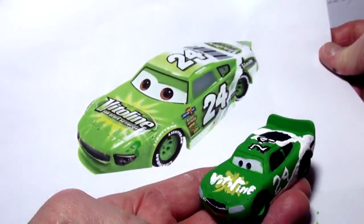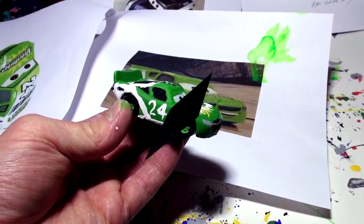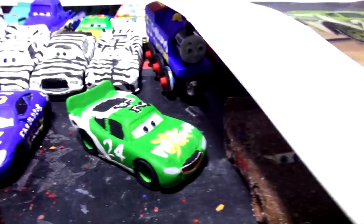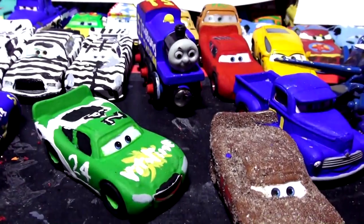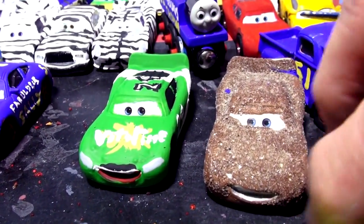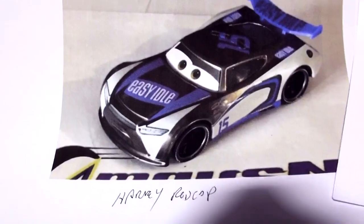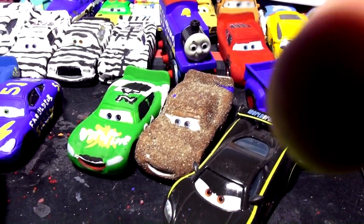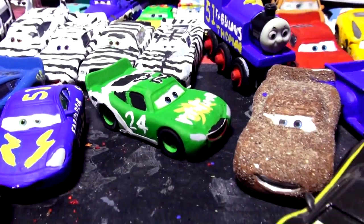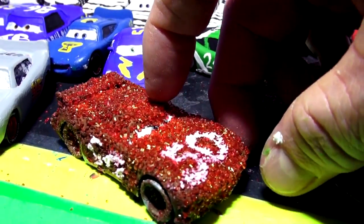This is Brick Yardley made from Lightning McQueen — here's the car you can compare, it's pretty close. There's the finished product, guys — number 24 Vitaline Brick Yardley. Thanks for suggesting that whoever it was — it came out actually probably better than I thought. There's the printed reference and there's the car I made. Keep your thoughts and ideas coming. I'm probably going to use Daniel Swervez to make Harvey Rodcap — make sure you subscribe and hit that bell. You can click to see more videos — make sure you watch all the way through or just let it run and go for a walk.